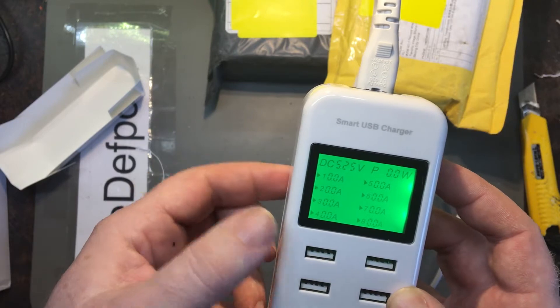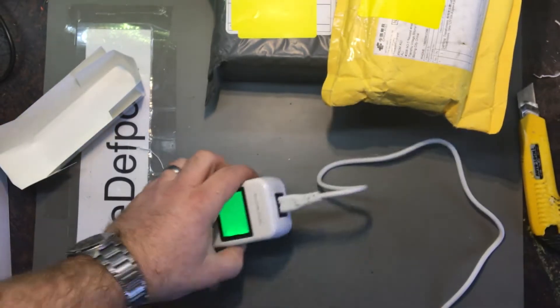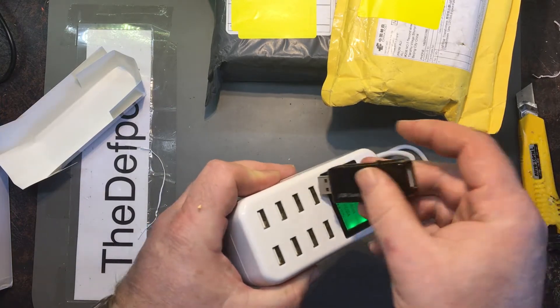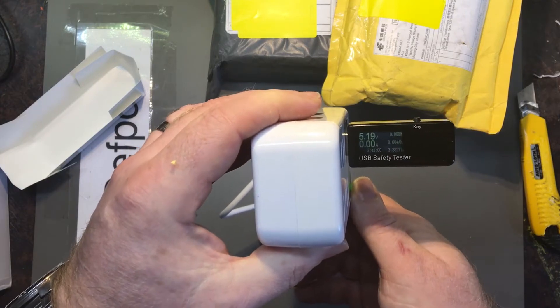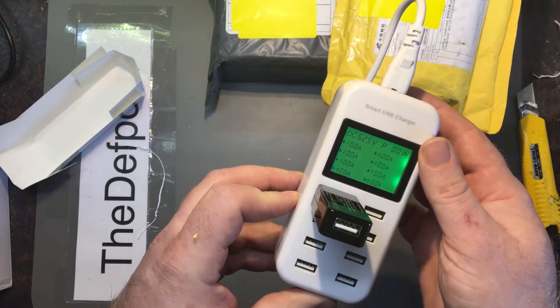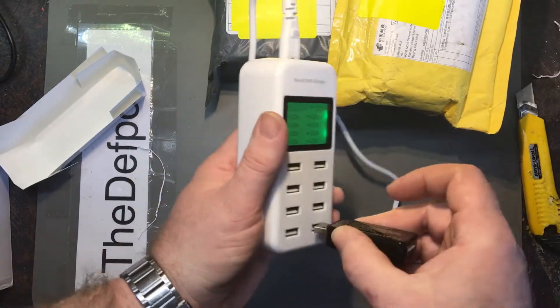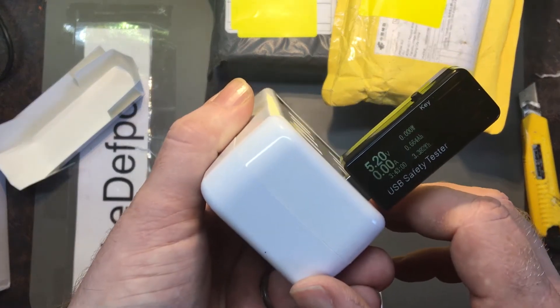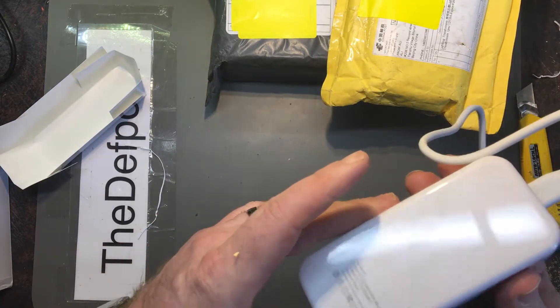5.25 volts. It shows the counts for each one, that's interesting. Let's get a tester. 5.19 volts — 5.25. It's pretty close, isn't it? It's all the same. 5.19 as well. So that's the same volts across all of them. Maybe it's just one big buck converter or something in there.